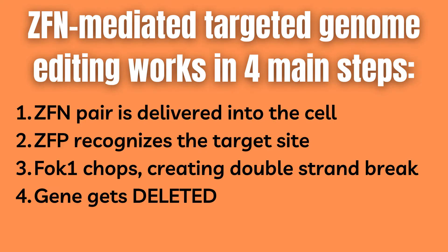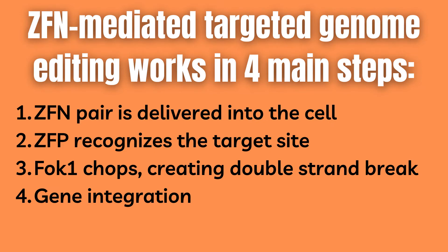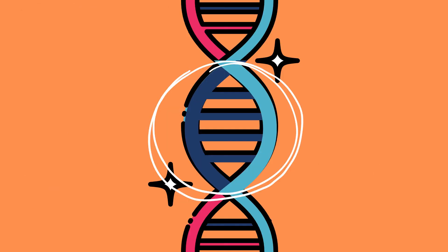Then one out of two things can happen. Option A: either no repair template has been included, and then the gene gets deleted in 1 to 20 percent of cases. Or option B: a repair template has been included, and a foreign gene can be inserted instead in 1 to 20 percent of cases.